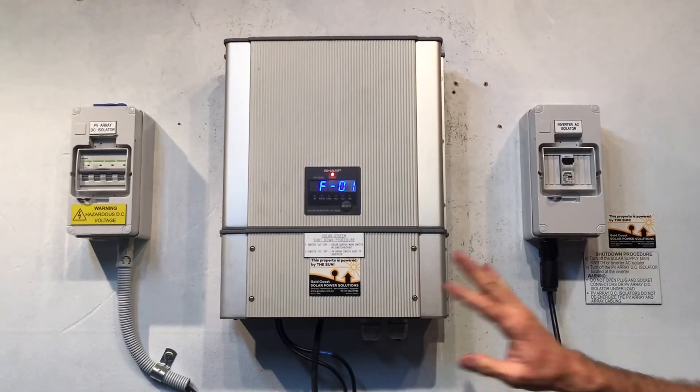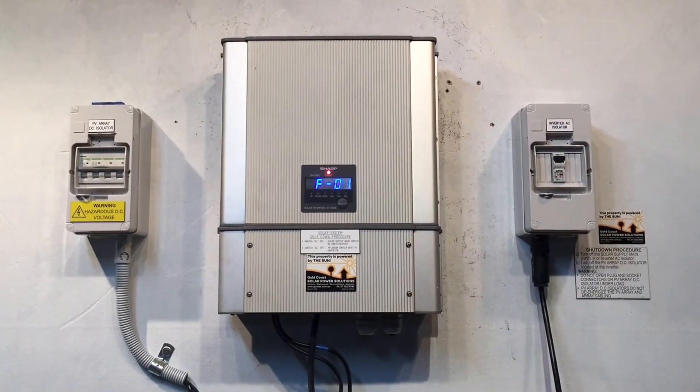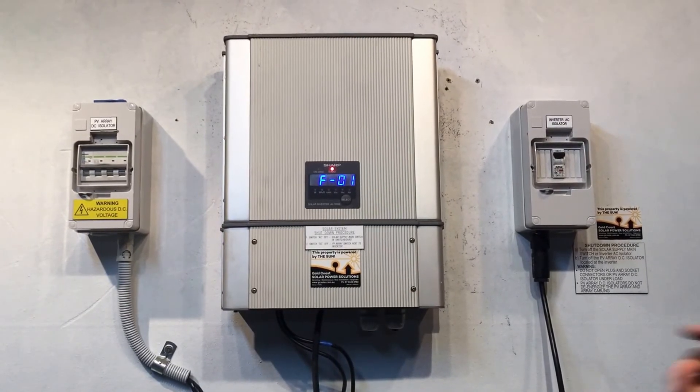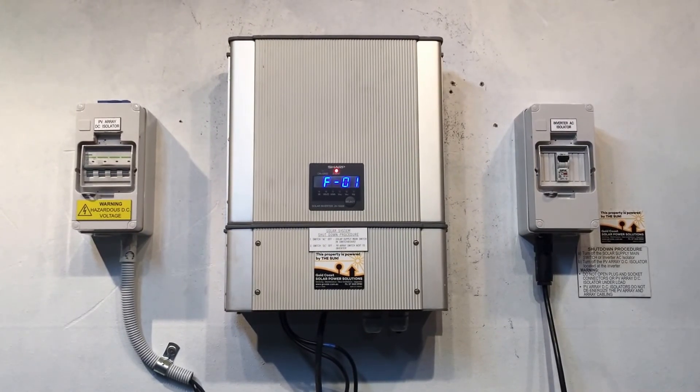They'll need to take the cover off and make sure that you are getting 240 volts from the electricity grid. If you are getting 240 volts from the electricity grid into the inverter, then it looks like it's an internal fault with the inverter.